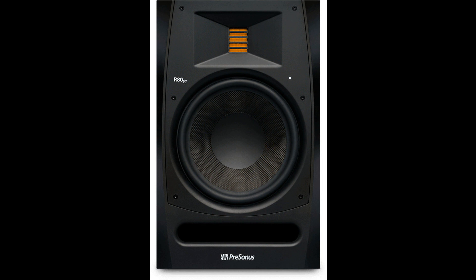PreSonus is now shipping its second generation R65 V2 and R80 V2 Active AMT studio monitors. The new monitor speakers feature more extensive control than the original R-Series, incorporating the analog acoustic tuning controls from PreSonus' celebrated ARIS line.